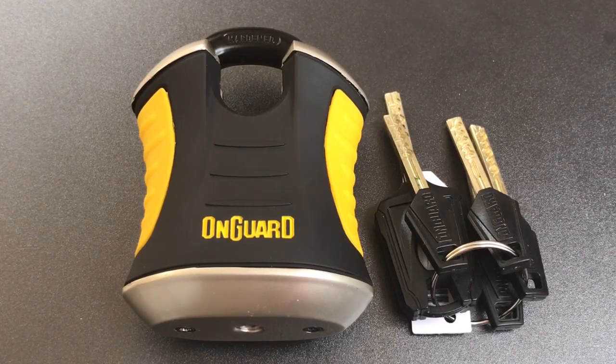But a whole bunch of you asked me how difficult this lock was to pick open. So that's what we're going to do today — we're going to see how difficult this is to open up.